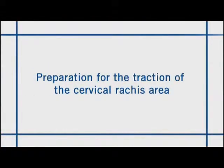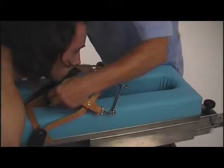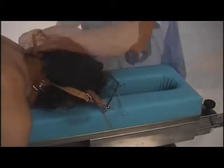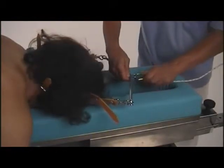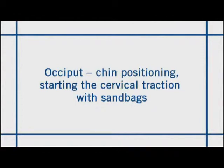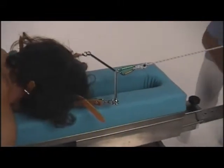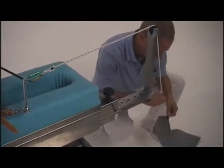For the cervical rachis muscle traction, a harness is used, to which a wheel is attached, regulating the movement of the traction rope. Occiput and chin positioning starts the cervical traction with sandbags. The rope connects a classical occiput-chin webbing to the counterweights, the sandbags.